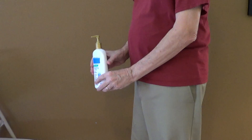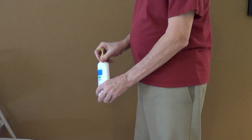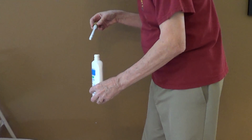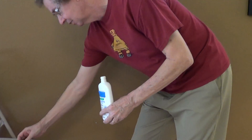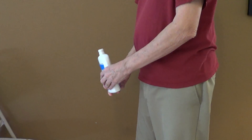Has this ever happened to you? You take your favorite lotion. You know there's something in it. Squirt, squirt. Nothing happens. So you unscrew the lid. You look down in there. Yeah, there's stuff in there. Shake, shake. Nothing happens.